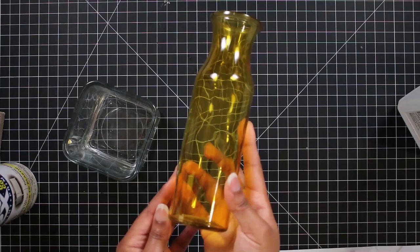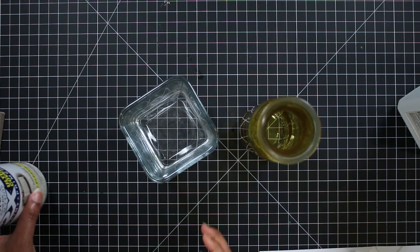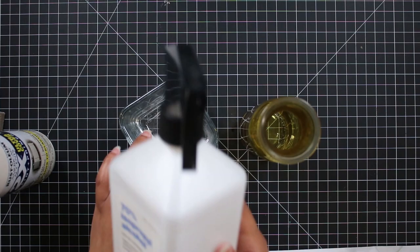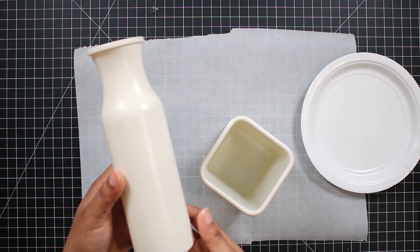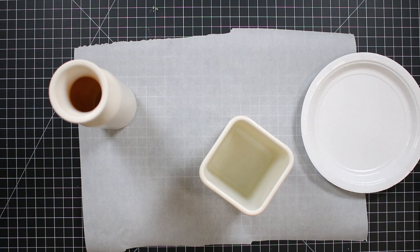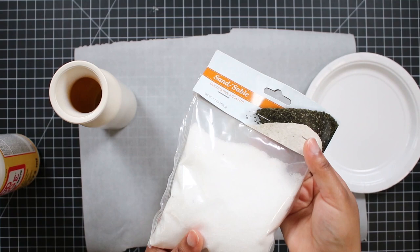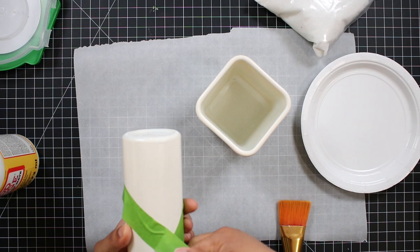Project number three is inspired by this West Elm stoneware vase, which they have in different sizes. I started with these two Dollar Tree vases and spray painted them with this cream color by Rust-Oleum. I always clean glass with alcohol before painting it — this just helps the paint to stick better. Once my paint was all dry, I used Mod Podge to apply some white sand from Dollar Tree to just parts of each face. You could also try to get the stone effect by just layering paints using different colors, but I really wanted the texture, so that's why I'm using the sand — this is totally optional.